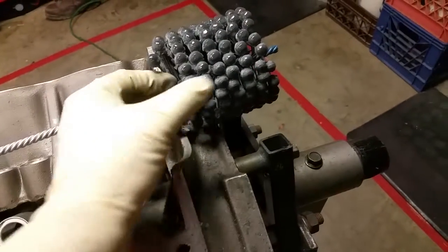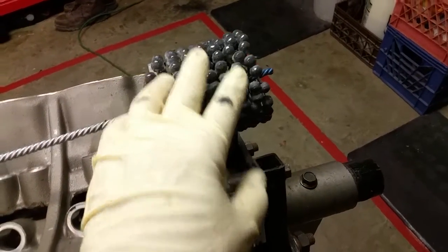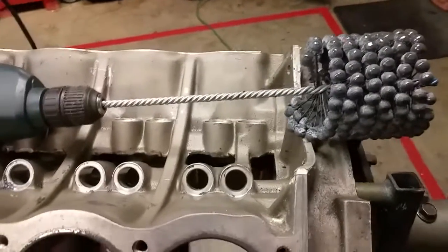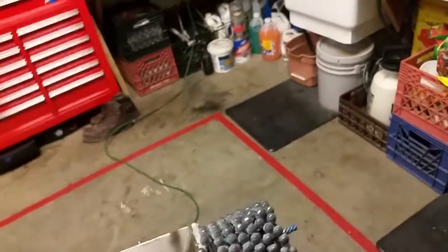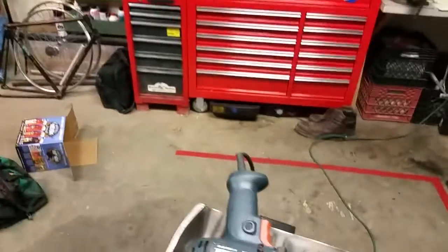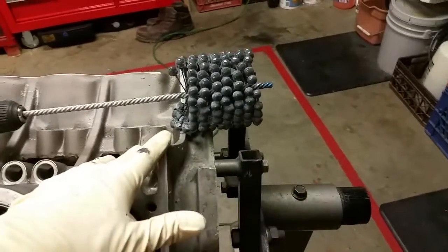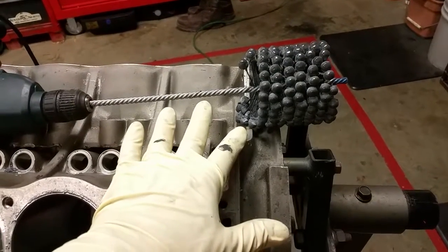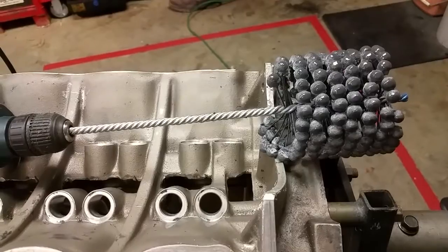Hones come in different grits — the little balls have different abrasive grits. This particular one is 240 grit, which is pretty much a catch-all if you don't know otherwise. There is a reference document on the Flex-Hone website — as far as I know they're the only ones that actually manufacture this particular type of hone. You look at your piston ring manufacturer, who specifies the grit of hone they want you to use.